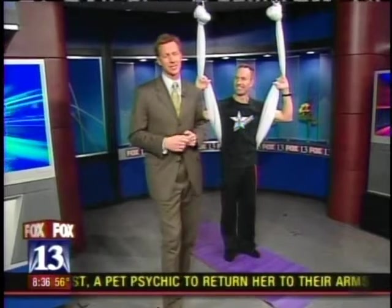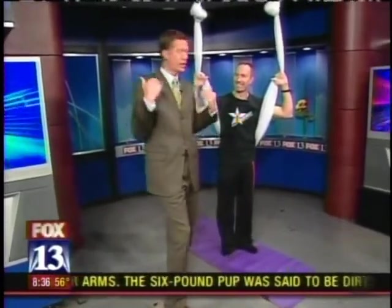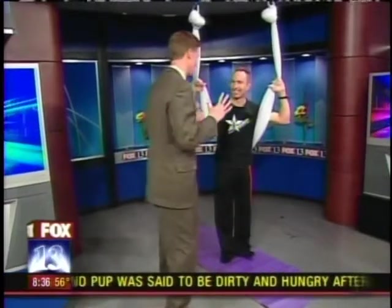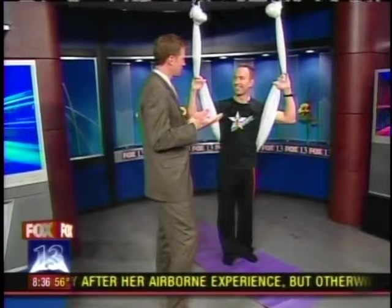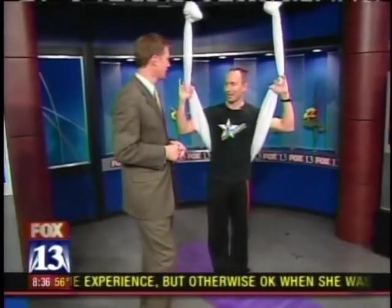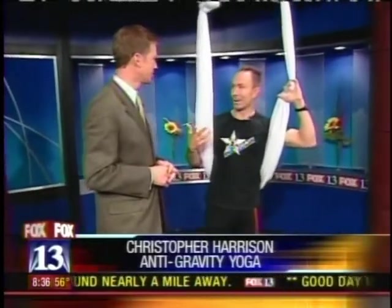I've never done anything like this, so we're going to see what happens. Christopher told me I would not get hurt, so I didn't need a helmet. Anti-gravity yoga is actually a new exercise technique that's been sweeping the country by storm. We started out in New York and then expanded into L.A., Miami, Chicago, and San Francisco, and I'm going to be taking it to Europe very soon.